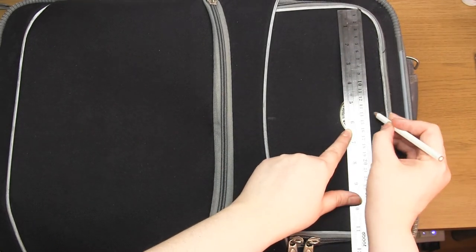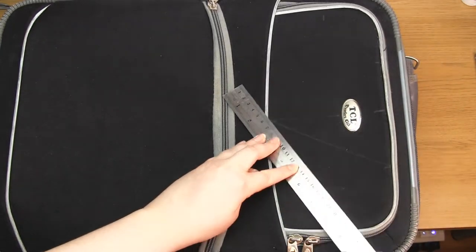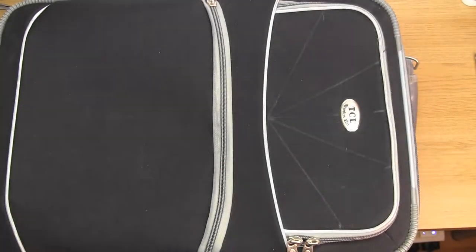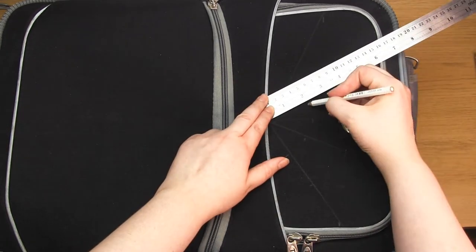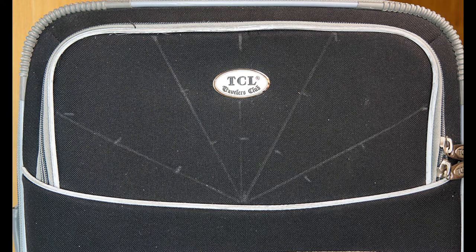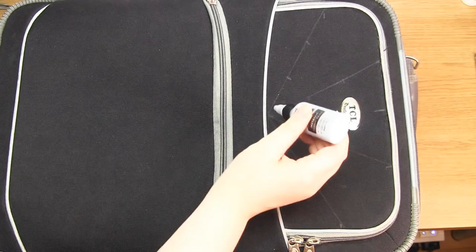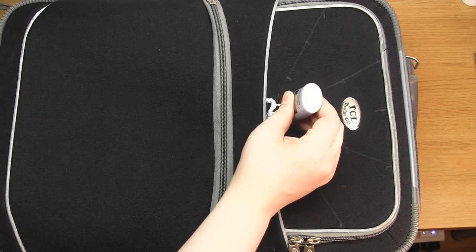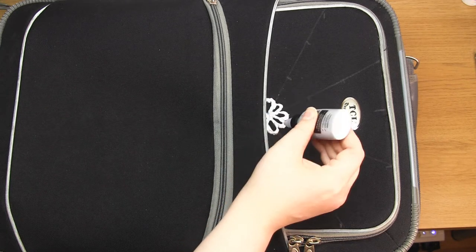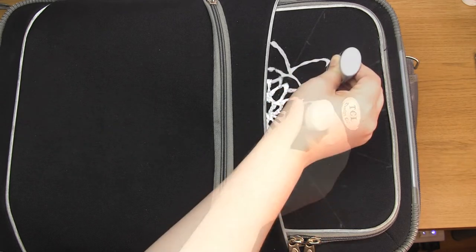The first paint I wanted to try was the Cosmic Moon 3D metallic silver paint. It has all the attributes I want in that it's permanent, suitable for fabrics including canvas, and it dries flexible. So first I drew out some symmetrical lines on the top pocket of the suitcase so that they splayed out from one central point. I used a white water soluble pencil to do this. I drew a design beforehand which I ended up not following exactly, but it gave me a good idea about what I wanted to do before I started.